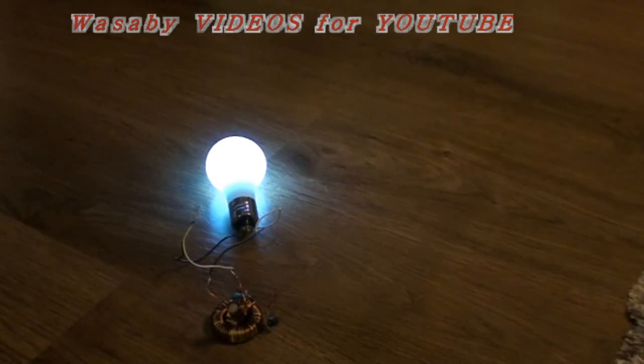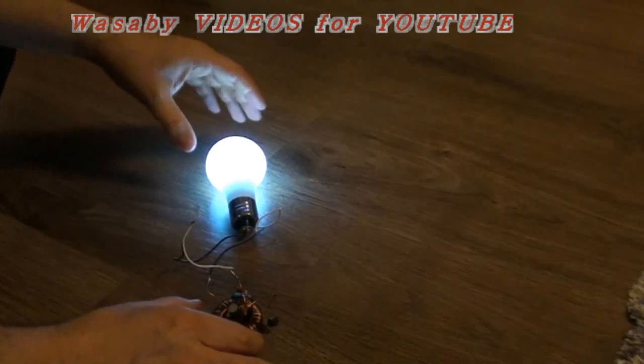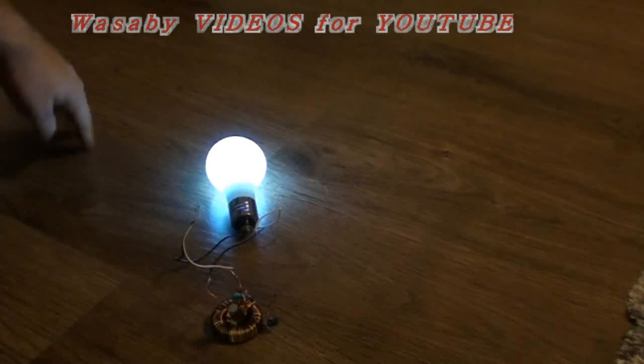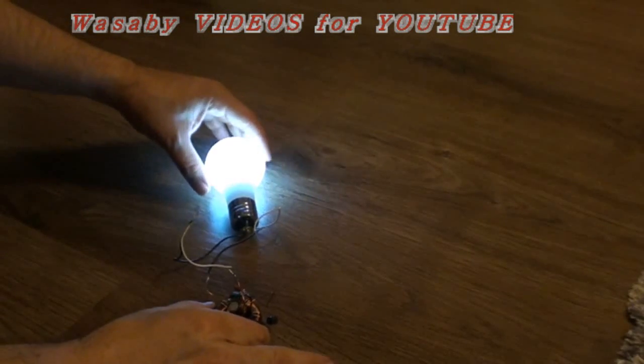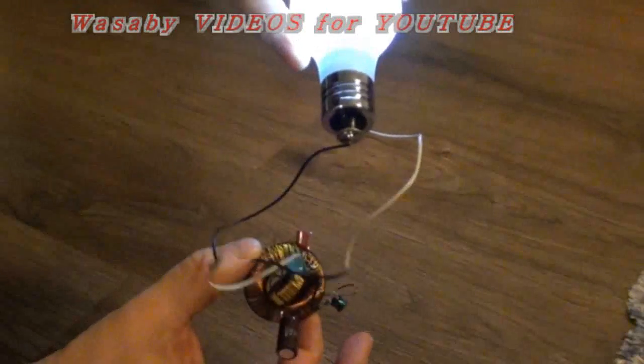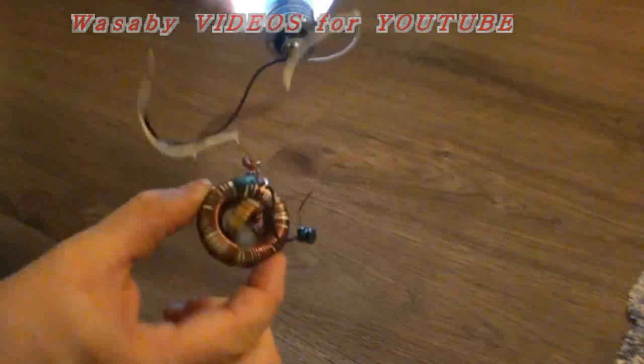So you see it's already operating. There are no wires around, there are no wires, nothing like this — no wires, there is nothing underneath. It's operating, it's working like this. There is no accumulator inside.